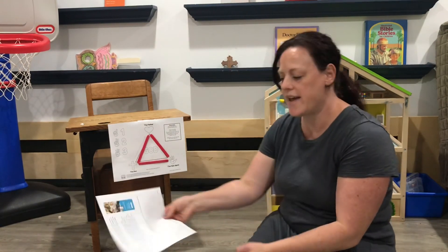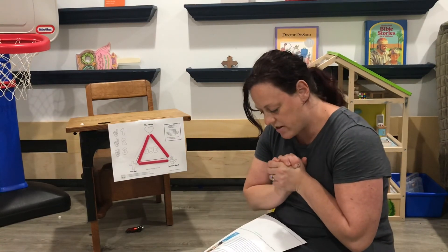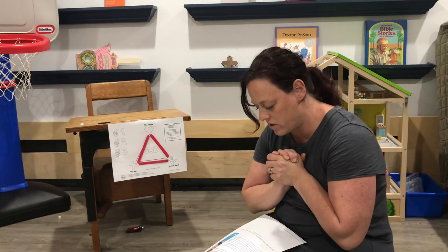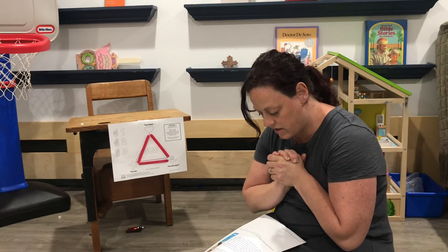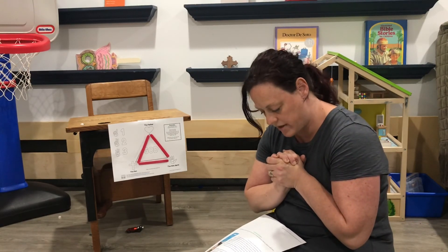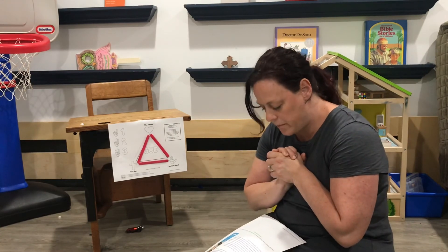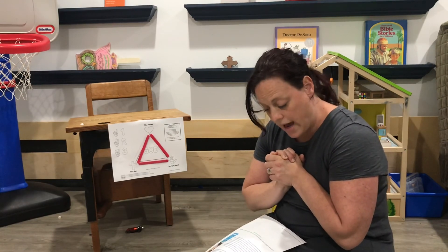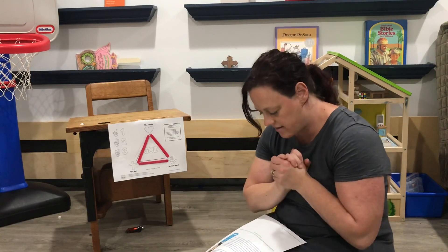Now I have a prayer to end. Can everyone fold their hands with me? Dear God, we know that we cannot fully understand how great and wonderful you really are, but we thank you for revealing yourself to us as the Father, Son, and the Holy Spirit, even though you are still one. Help us to learn more about you and the great love you have for each one of us. We ask this in the name of the Father, and of the Son, and of the Holy Spirit. Amen.